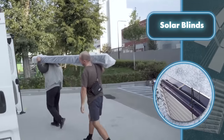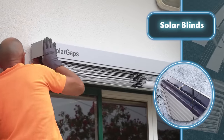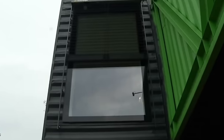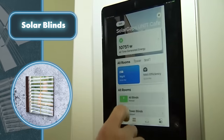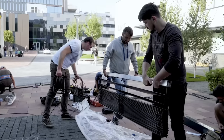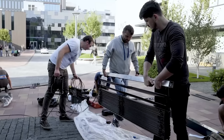The creators didn't forget about the usual blind functions either. You can open and close them using a smartphone app and even set up a schedule. Plus there's a motion sensor so they can open when someone enters the room. You can keep an eye on your blinds' performance and enjoy the cost savings with the app. Be aware — you'll need to invest a bit up front: the standard solar blinds unit comes in at $783.